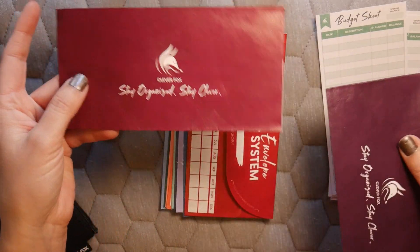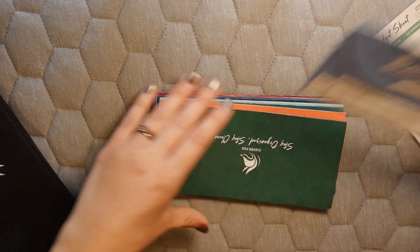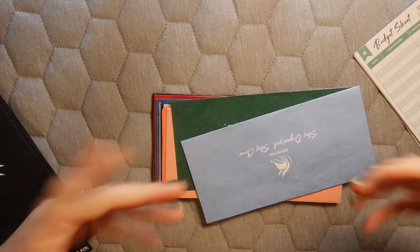I love that the envelopes are colored because they're bright and pretty and they make me want to budget. If you're new to my channel, I recommend watching some of my previous videos on how to use budgeting envelopes — I'll link one right up here.